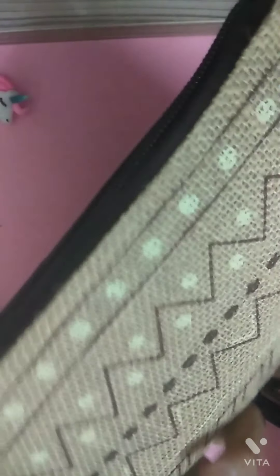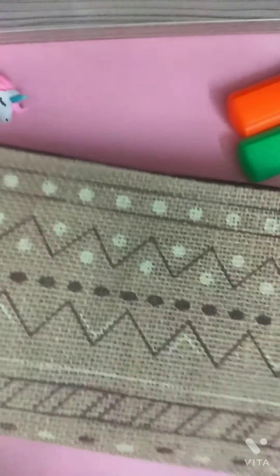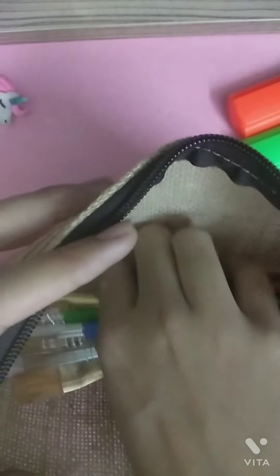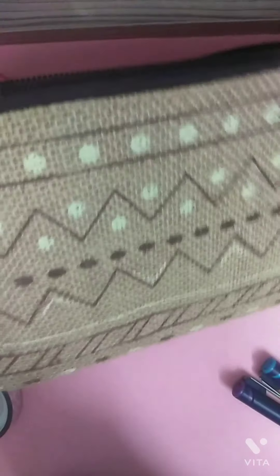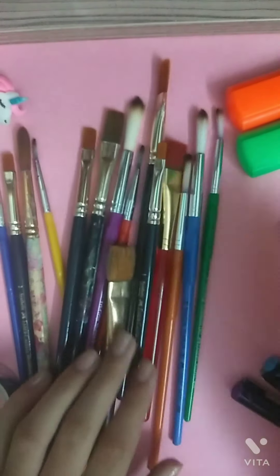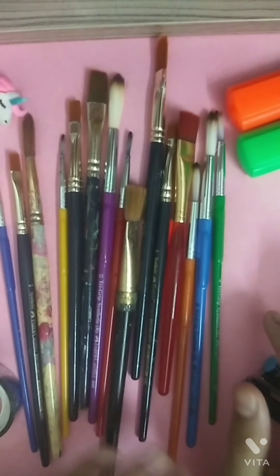This is my paint bag. I keep my paints in this jute pouch. Let's open it and see all the paint brushes I have. I like to keep them in a long roll so they are very organized. These are all the paint brushes I have in total.